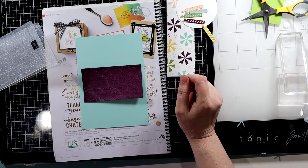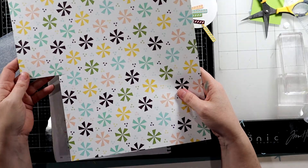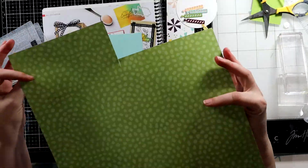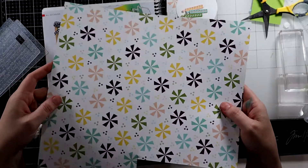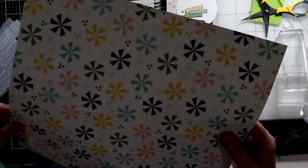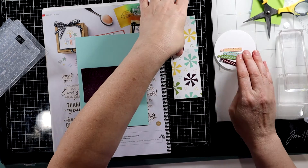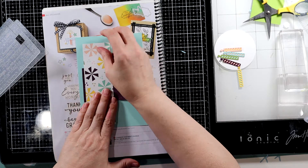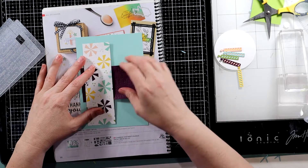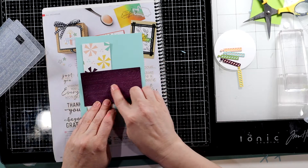And then I took some of this new host DSP. Isn't that beautiful? I thought that was fun — it's kind of pinwheely and happy — and I thought that would be a great accent. So I'll put that right there. We're going to have to because I want that happy birthday sticking out.